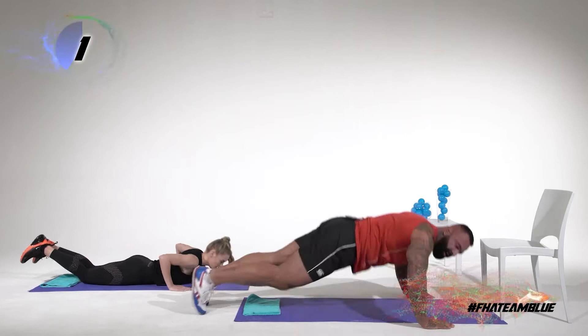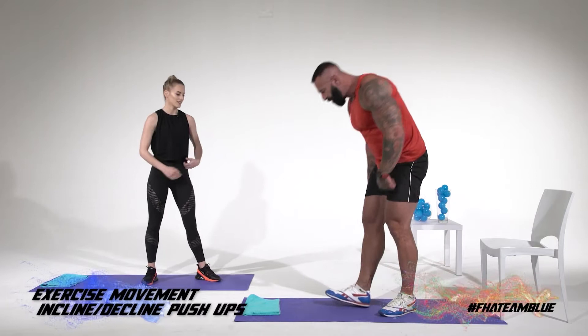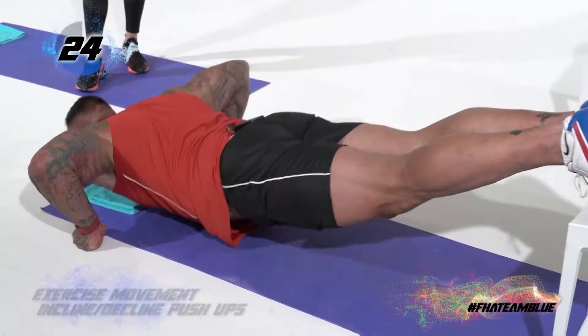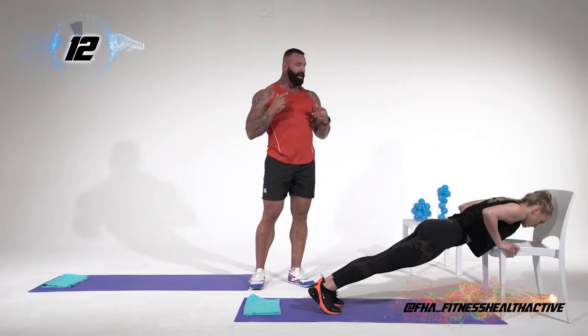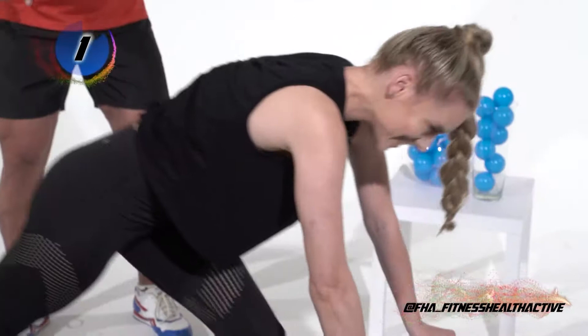Make a sip of your branched-chain amino acids. We are going to get into those tough ones — the decline push-ups. Remember, decline push-ups work more on the upper chest. Elbows out wide, elbows out wide, pushing up. Logan is going to show us an incline push-up, which hits your lower pecs — also another variation if you're a lady or just starting out as a man.